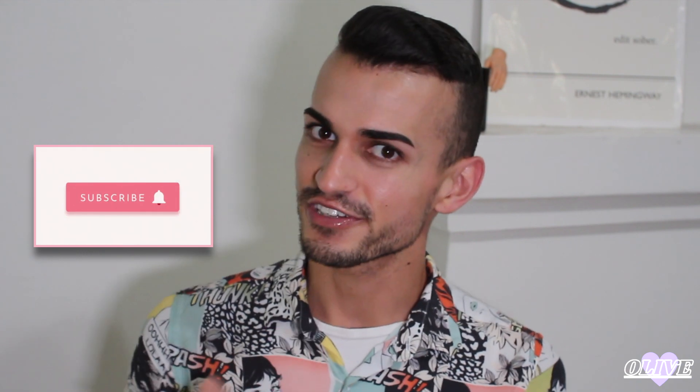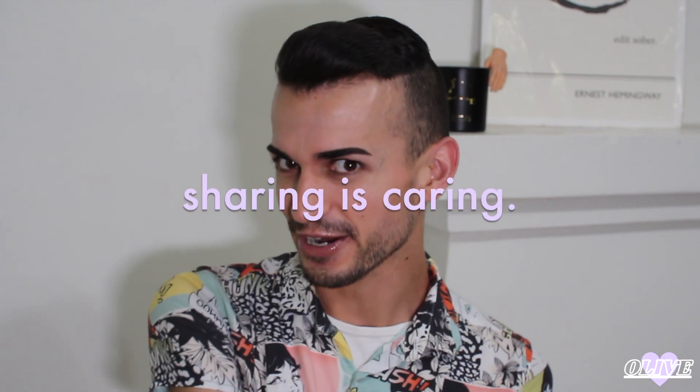But before we get into this video, make sure you subscribe to the channel. Make sure you check out all my socials at The Olive Cox — I made it easy for you, you're welcome. If you like the video make sure you hit that thumbs up, and if you want to share this video that would be lovely. Sharing is caring.